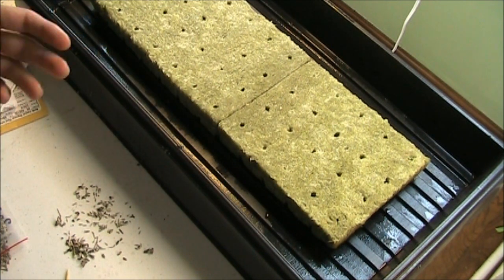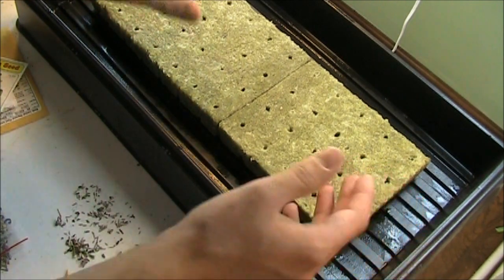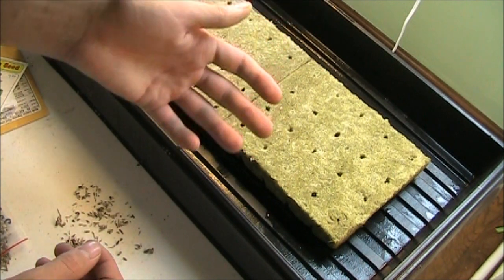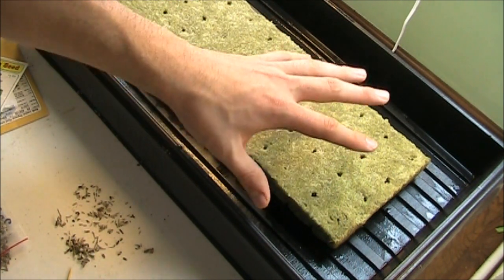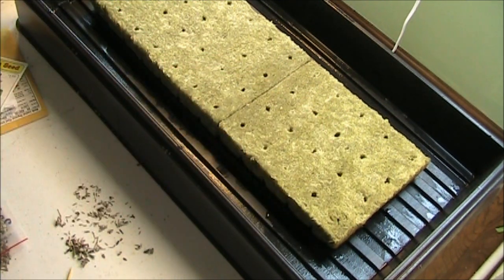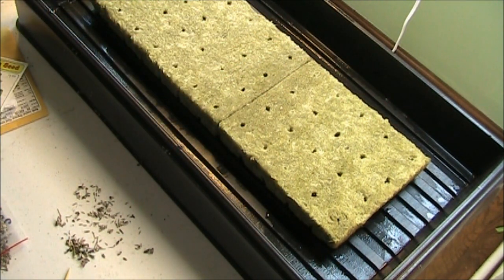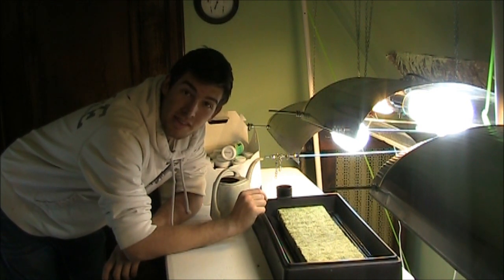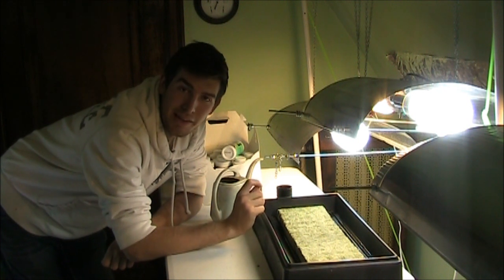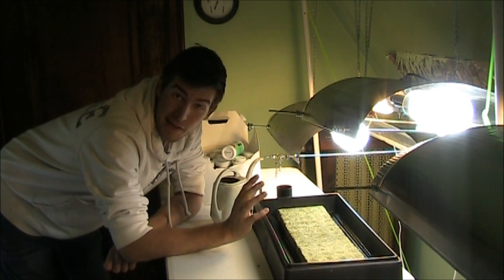Another option is to take a second hole-less seed tray, flip it over on top, so the seeds are in darkness — then lift it each day to check if they're sprouting. Once you notice sprouting, take it off. Personally I'm fine with just pinching the rockwool. Now I'm going to plant all the seeds up with this method and we'll move on to the next step.